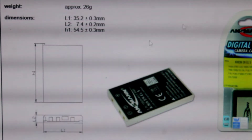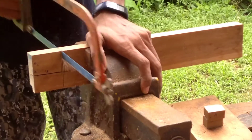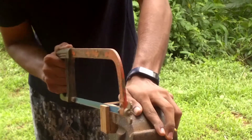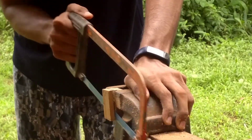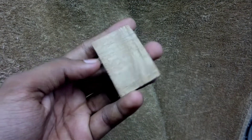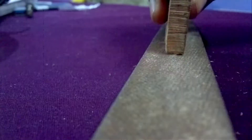Then I marked the dimensions on a piece of wood plank and started cutting it. I fixed the wood plank in a vice and used a hacksaw to cut it. After cutting, this is the cut-out piece. I first checked it to see that it doesn't fit the slot yet, and then, to refine the size, I started to file the block of wood.